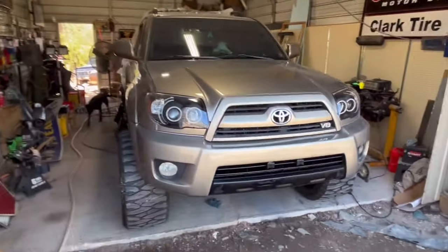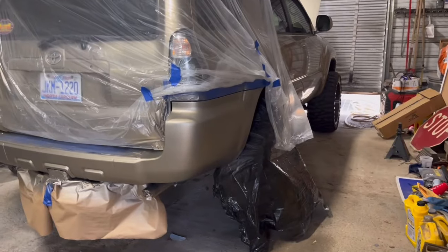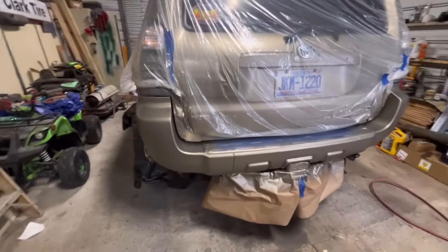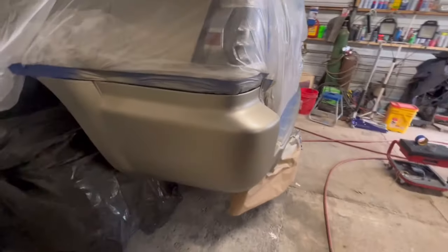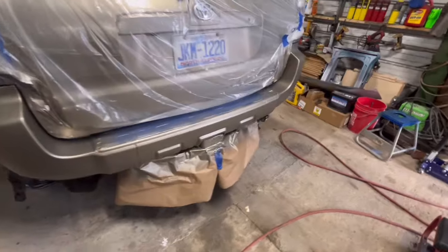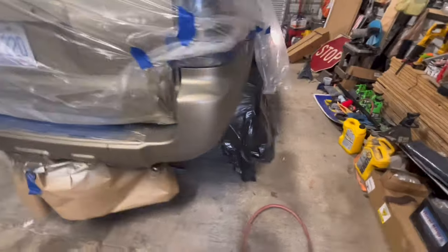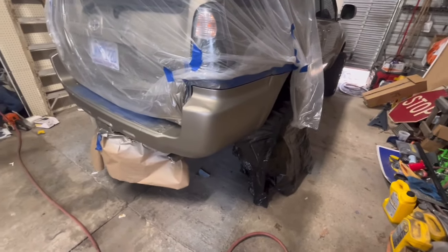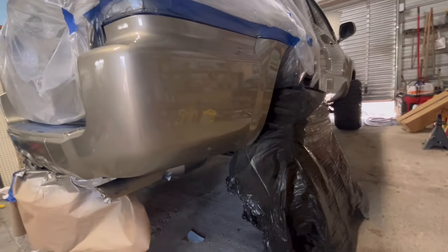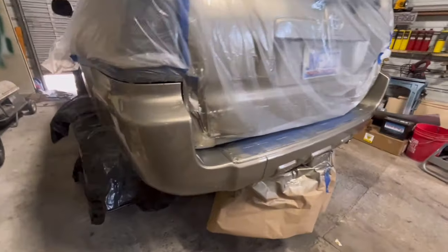Now we're taping the back bumper back up and we're going to spray it today — let it dry and be good. Alright, we got the base coat on here. Tried a little different air pressure — looks like it might match a little better. The front bumper's a little light so we tried something different. I always buy a little more paint especially doing our own. Got some clear on it now and ready to go. We'll let it set and dry.